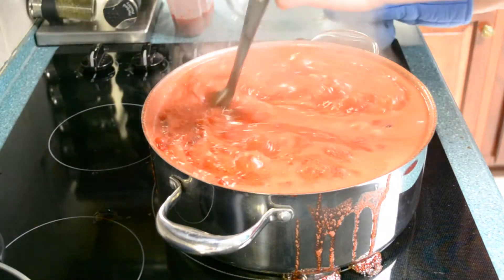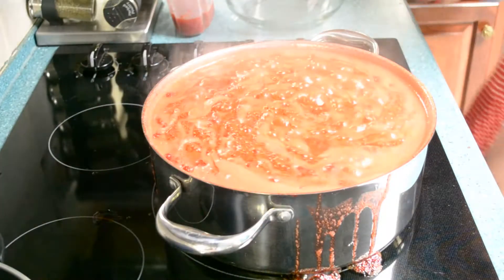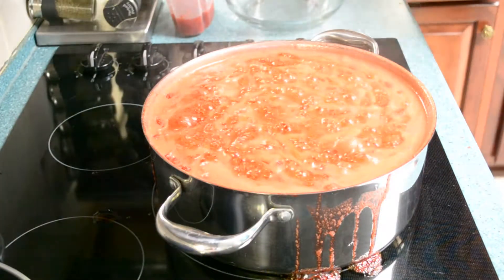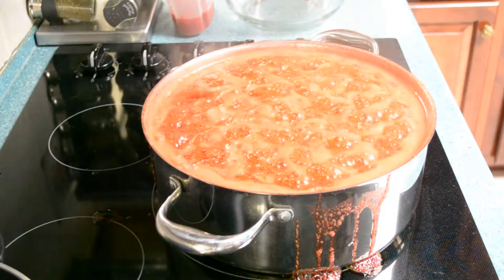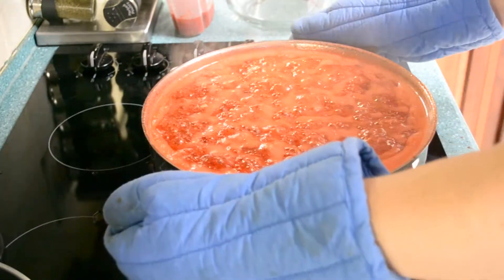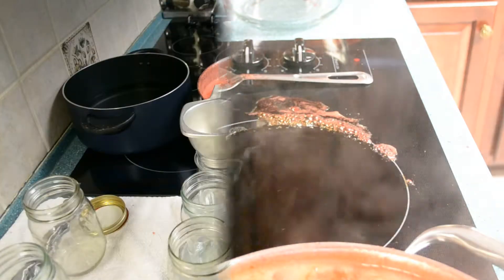We're going to get it off of this burner as fast as we can. That is hot. Oh man, I got a mess. We'll be right back when we ladle them in.